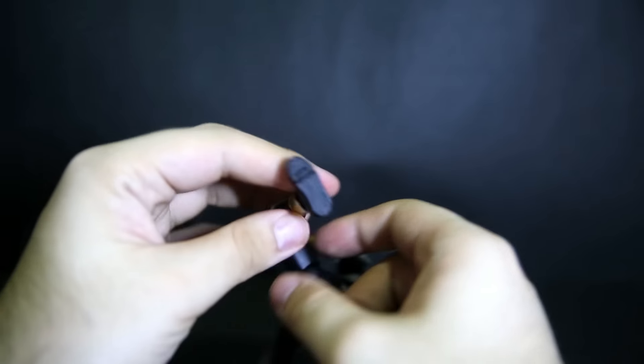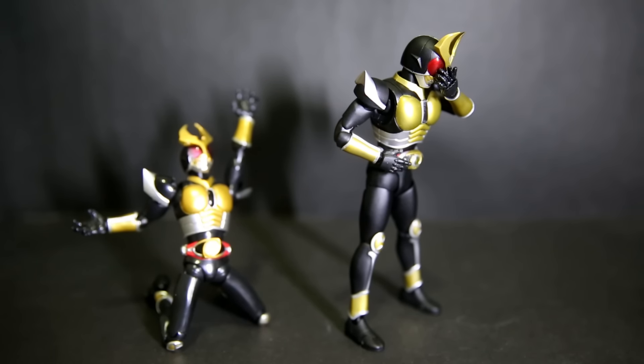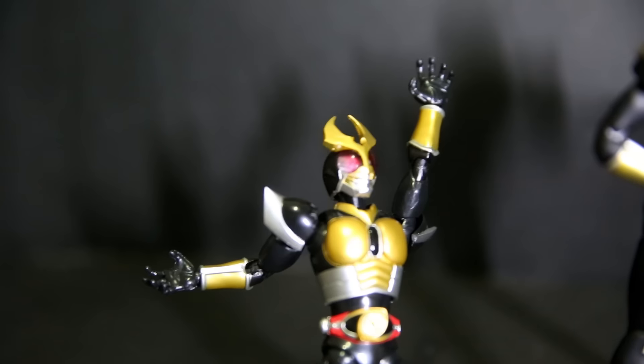The old Agito was kind of a joke in the SH Figuarts line for its lack of accessories. Apart from the fist hands already on the figure, he only came with an extra face mask — remove the front of the face and swap it for the rider kick version. Compared to the new Agito where you swap an entire head, that's fine. But the only other accessory was two extra hands in this sort of relaxed, grippy pose — combining relaxed hands, rider kick hands, and henshin hands all into one awkward hand that didn't really look like any of the poses he should be doing. That was pretty stupid.